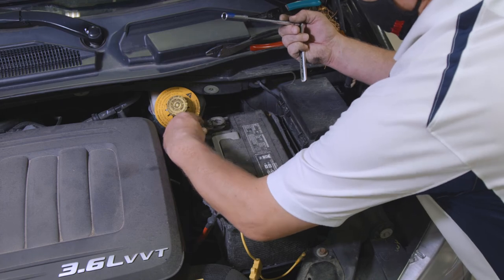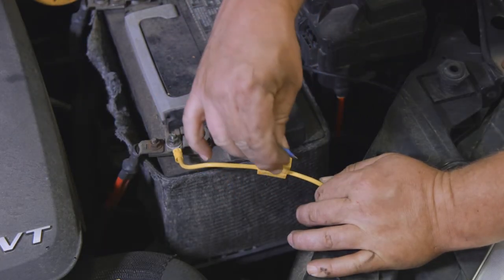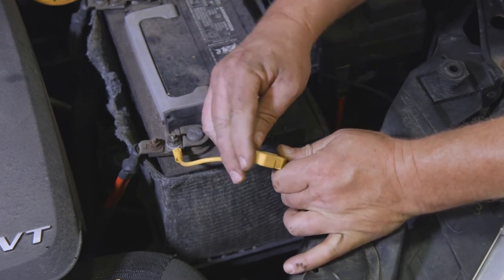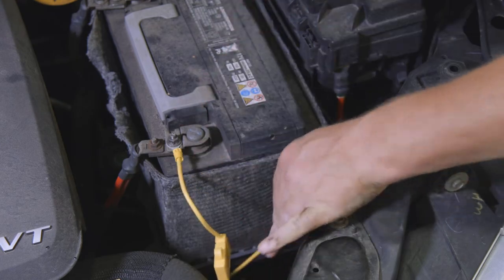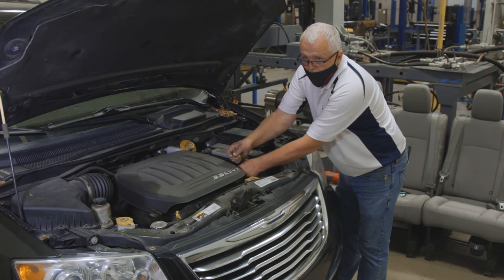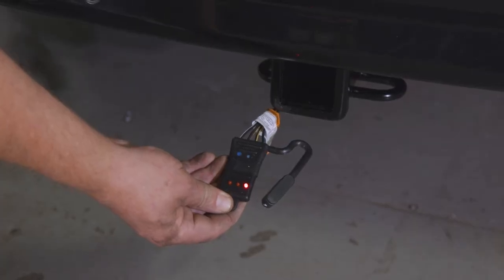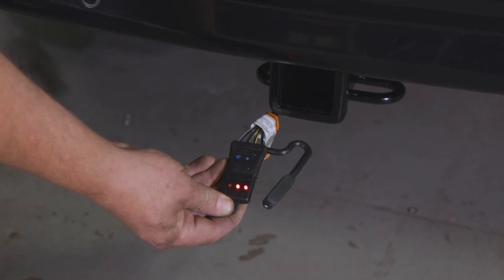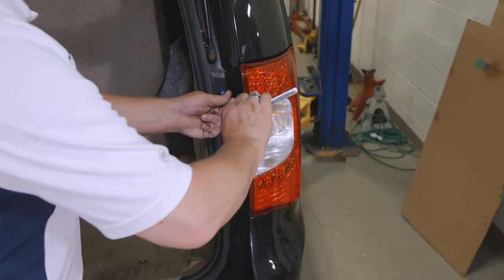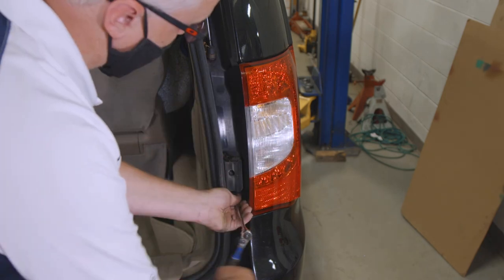Reconnect the vehicle's negative battery cable and install the 10-amp fuse into the yellow fuse holder you removed earlier in the installation. Once you've secured the black 12-gauge wire and reconnected the negative battery cable, move back to the rear of the vehicle and test your T-connector to make sure your connections are solid. Reinstall the tail light assemblies and any other items that may have been removed during the installation.